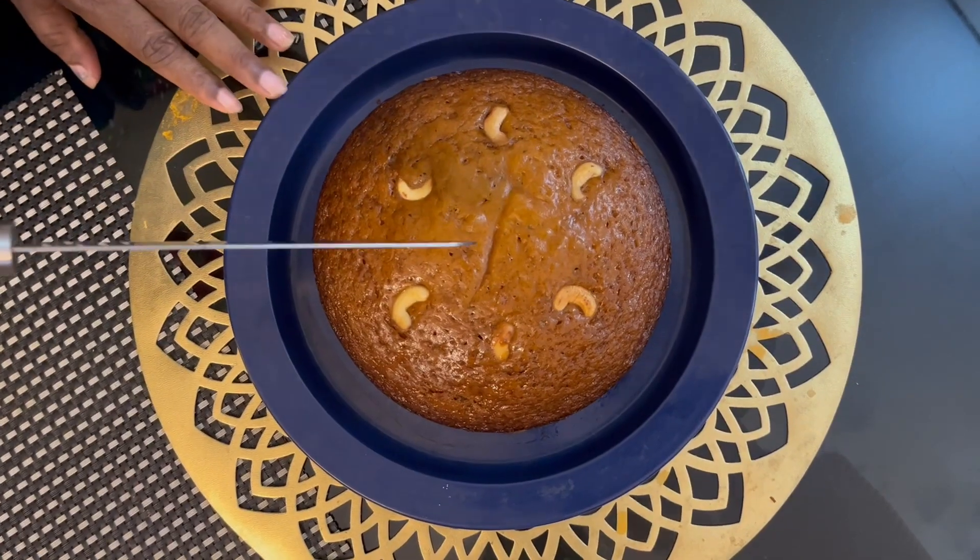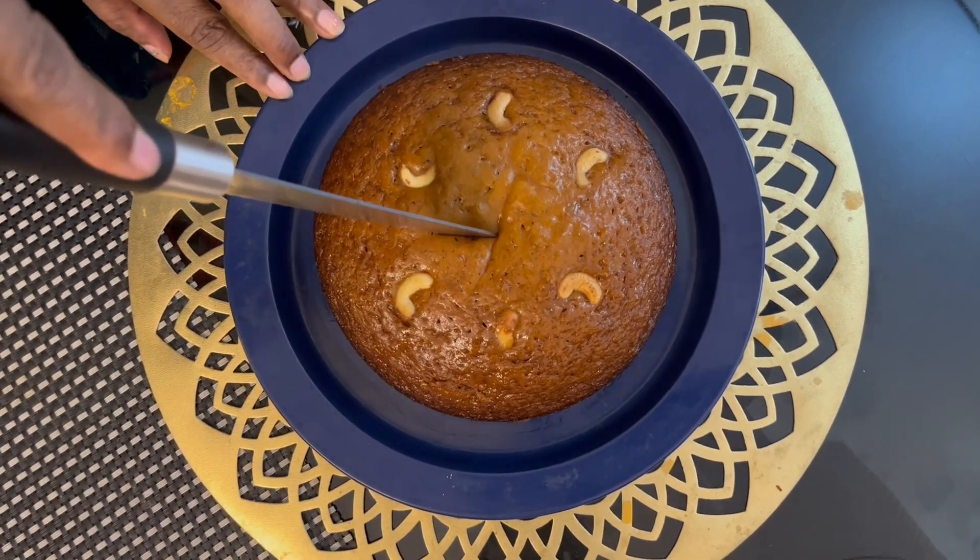The cake has become ready. Please put it in the bowl. I have a slice of the cake and I have to cut the cake.